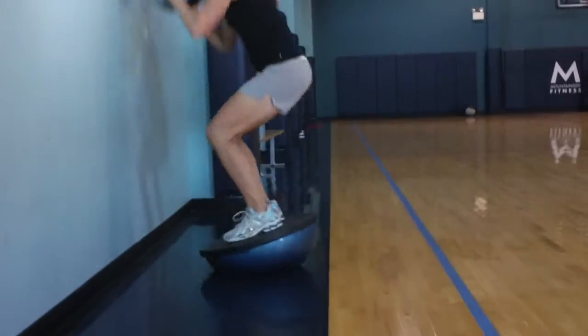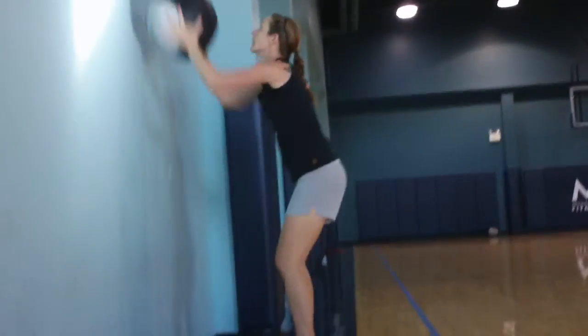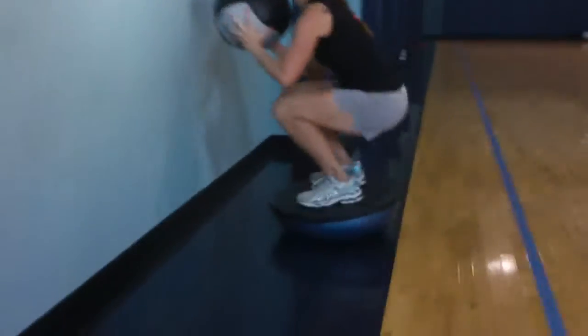That's it. Keep that Bosu balanced. Good. Crease the hip below the knee. Good. Crank it.